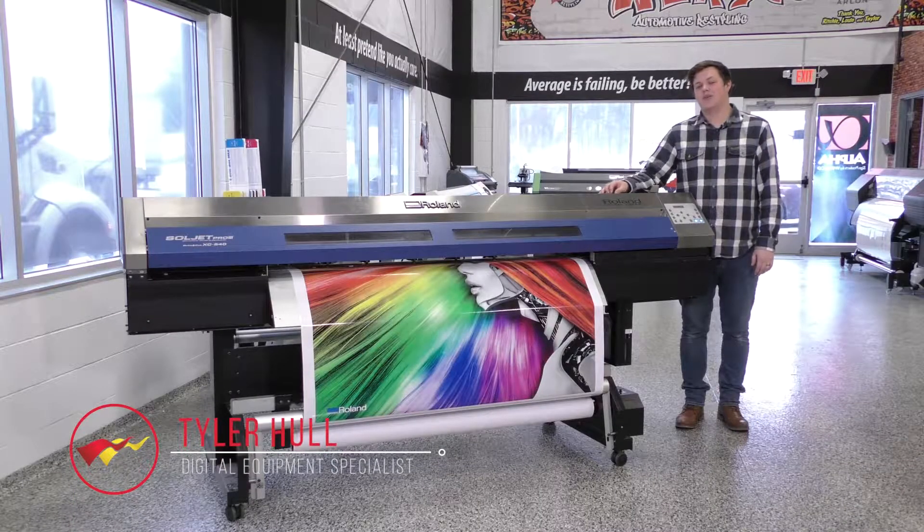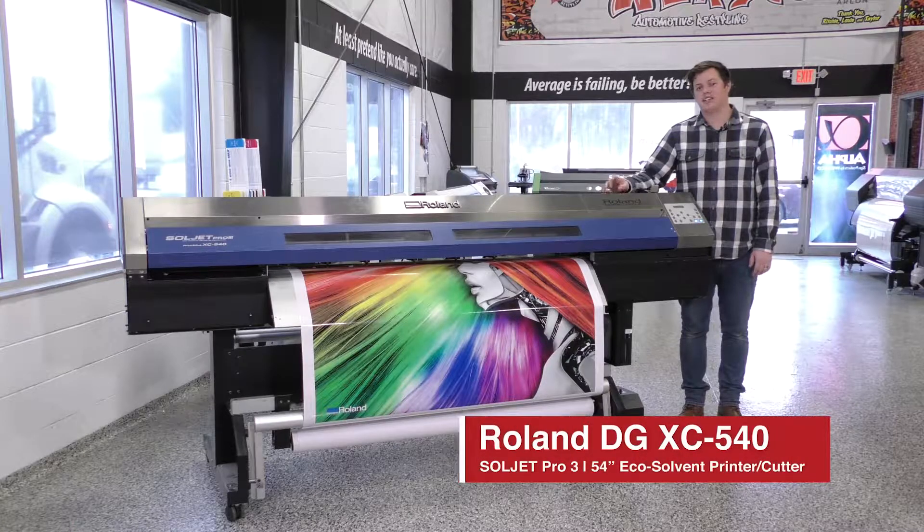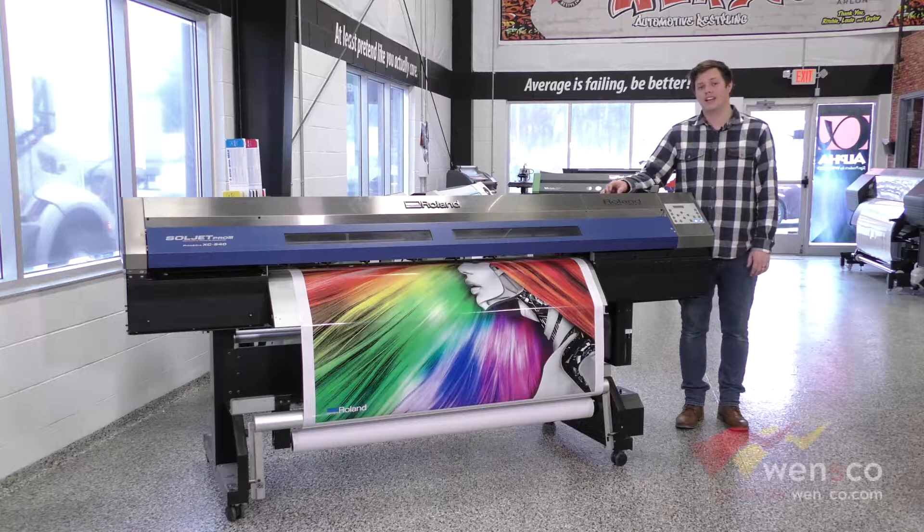Hello, my name is Tyler and today we are working with the Roland XC540. We are going to show you how to replace the sheet cut blade, the contour cut blade, and the wipers. So we will go ahead and get started.